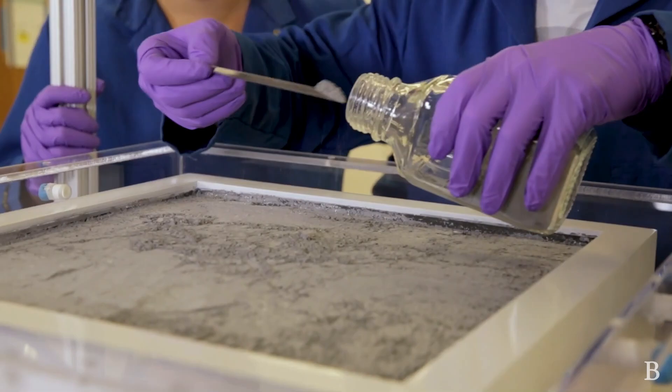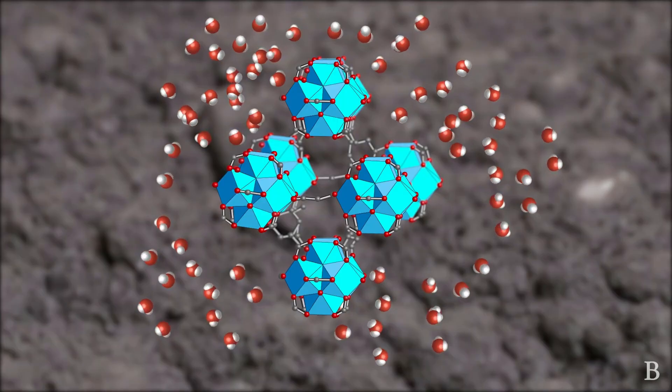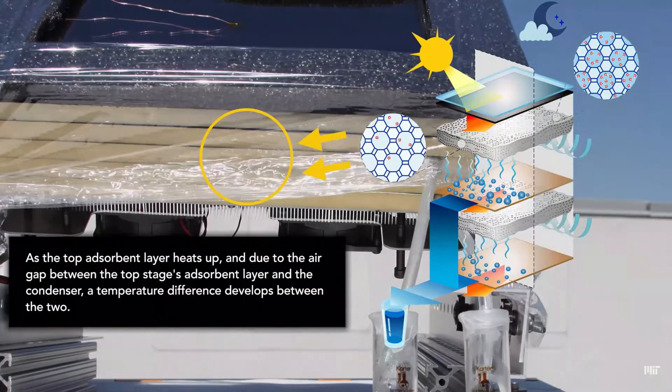We will look at the amazing materials that can absorb water several times their own weight, and finally observe the difference between commercial and research-based products.